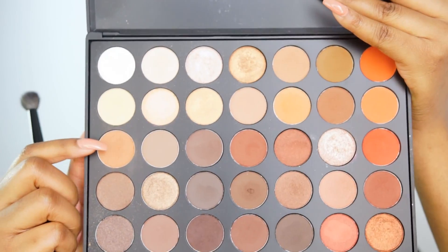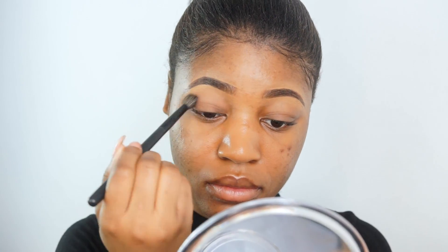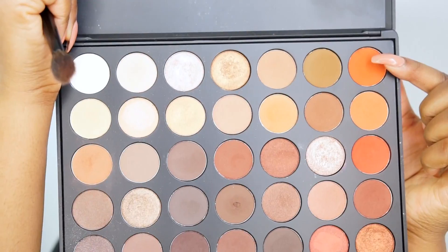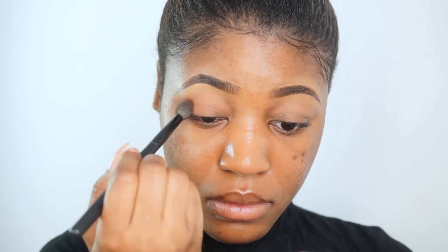Start off by priming your eyelids. I'm using my Black Radiance Perfecting Eyeshadow Primer. Then I'm going into my Morphe 350 O palette and using a fluffy brush from BH Cosmetics, buffing in a neutral brown eyeshadow in my crease. Then I'm going in with a warm orange eyeshadow — it's kind of like a pure orange — and applying this in my crease as well.